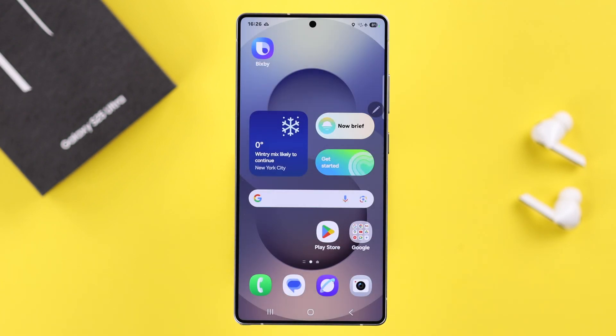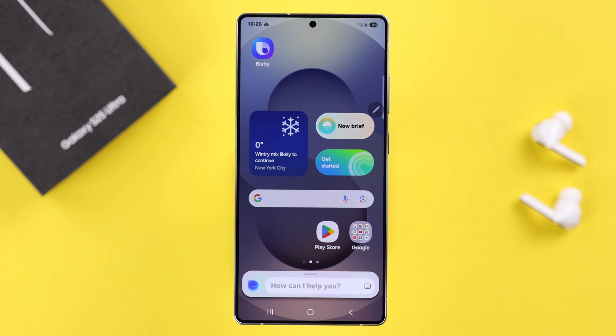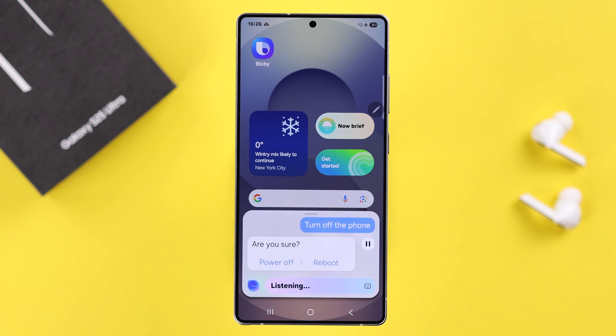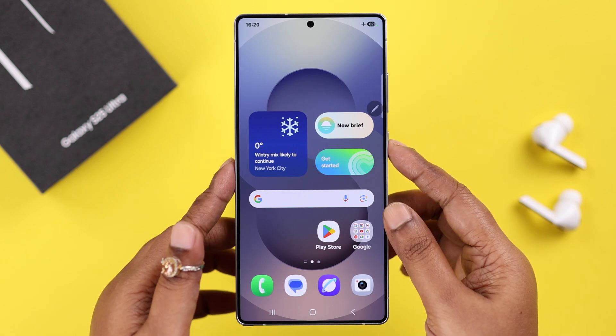If you have set up Bixby on your device, you can also turn it off by voice command. Just say 'Hey Bixby, turn off my phone.' It will ask if you're sure — just confirm with 'yes' and then your device will power off.